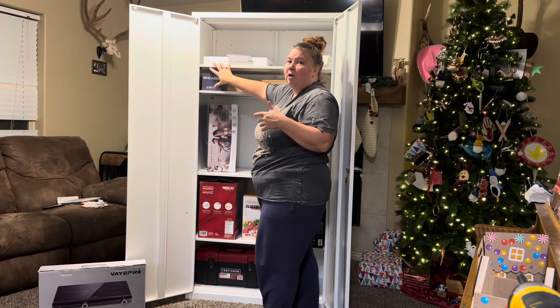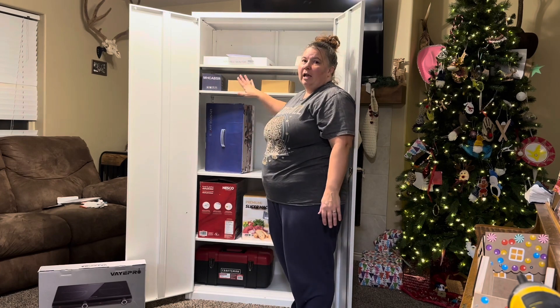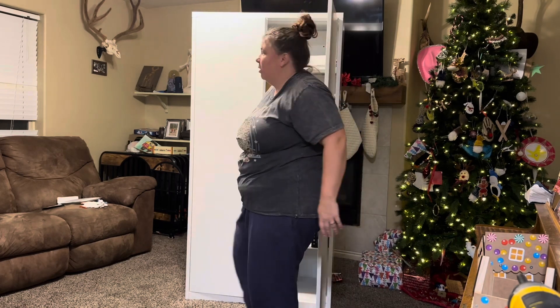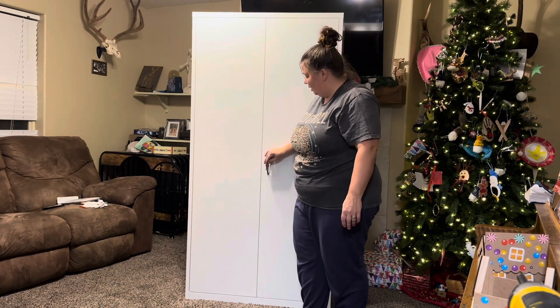I have more space to put my smaller things and I can fit taller things right here — it just makes it very versatile to be able to fit and store everything that you need to. I also love that this is able to be locked. It comes with two keys and can easily be locked.